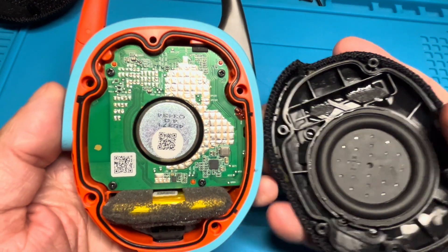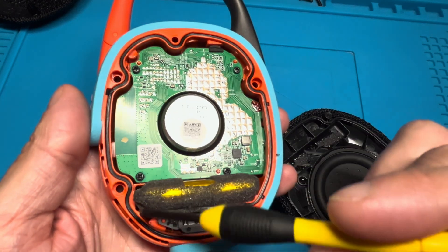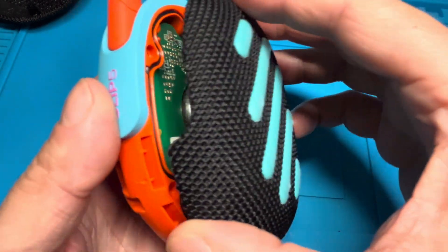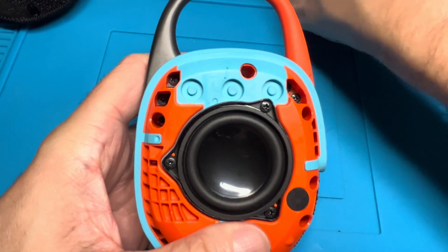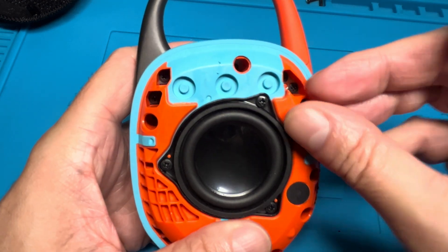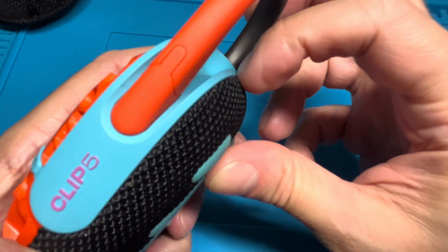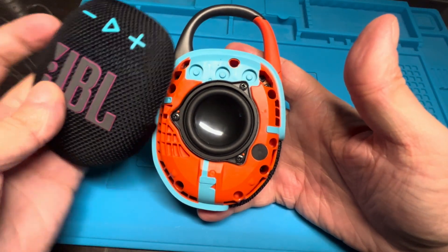Now we have all four smaller Phillips screws attached and we can close off the lid. Make sure the seal — the black rubber piece — that makes the speaker waterproof sits really nicely in place and hasn't come out by accident. Slide the back cover back on, making sure it sits really tightly. Then tighten down the larger Phillips screws really well so the speaker is waterproof again. Check that there's no gap, nothing moves, and everything is nice and tight.